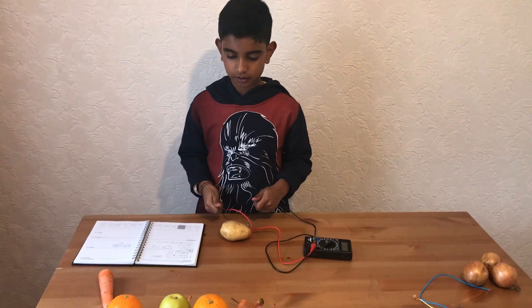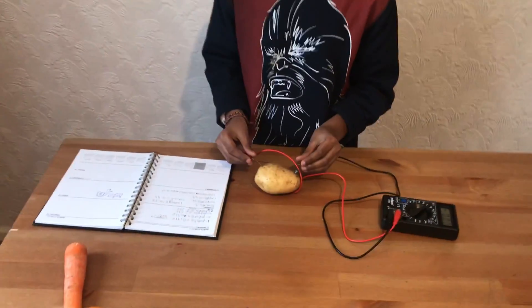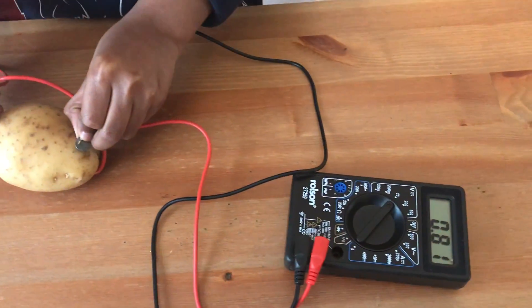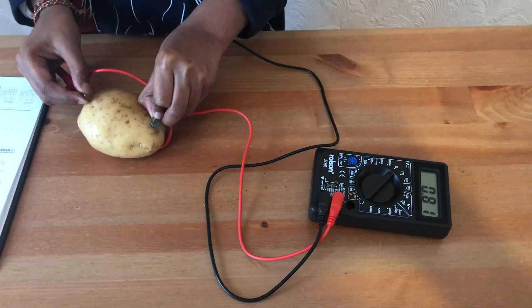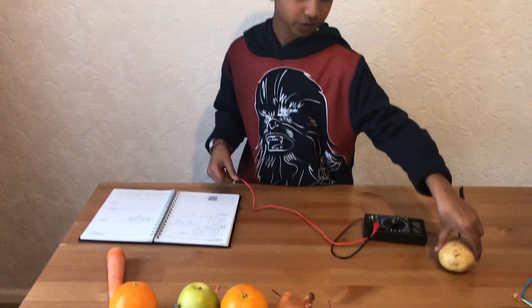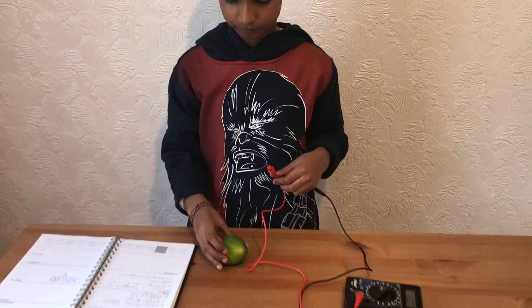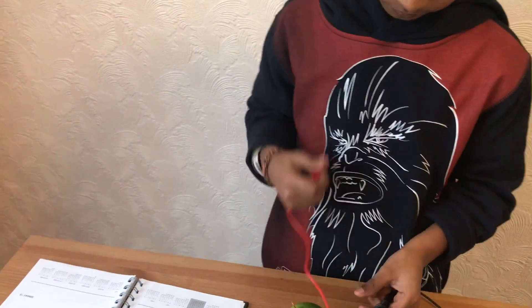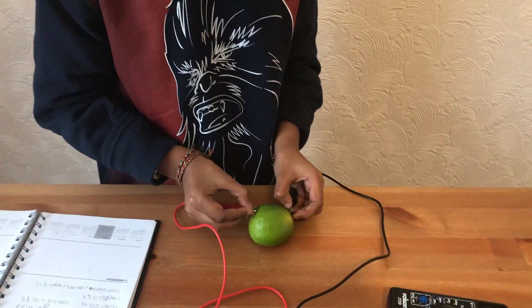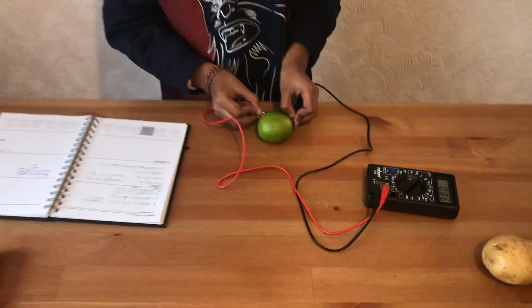I'm going to check how many volts each vegetable and fruit has. A potato has 0.81 volts. Now let's move to the next one — a lime. A lime has 0.86 volts.